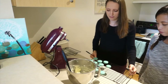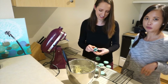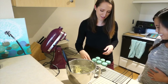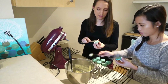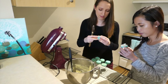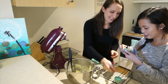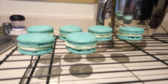Now we just need to wait for them to cool and then put in some filling. Let's pair them up — we need to make sure they're about the right size. Oh my god, they're so cute! I love the color. Look how beautiful, just beautiful.